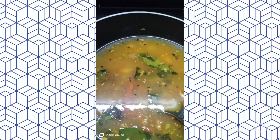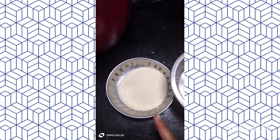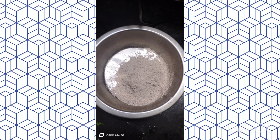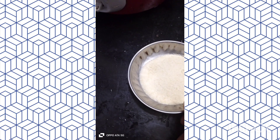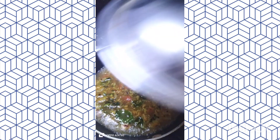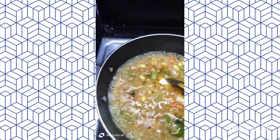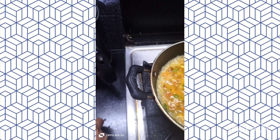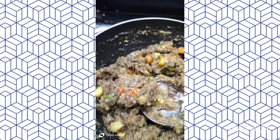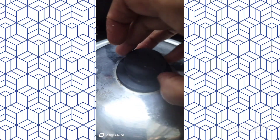Add oil, then add a glass of oil and water. Take the garlic and cold water, add the garlic and stir, then pour the garlic and cook for a few minutes.